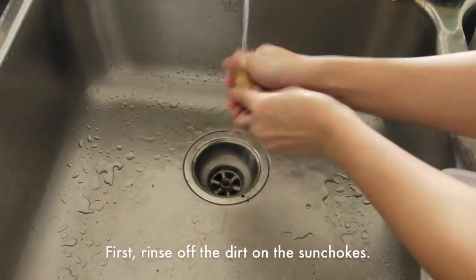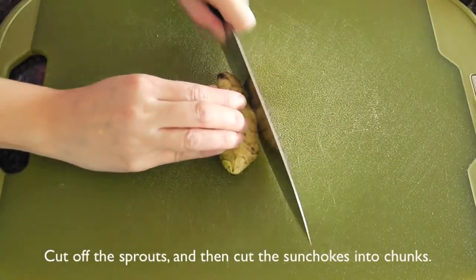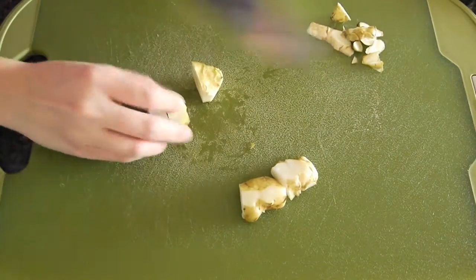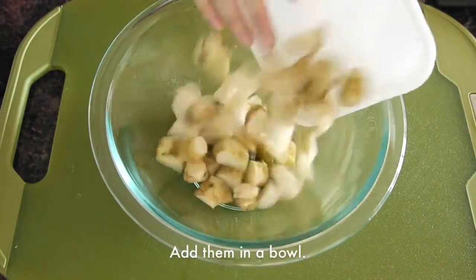First, rinse off the dirt on the sunchoks. Cut off the sprouts and then cut them into chunks. Add them in a bowl.